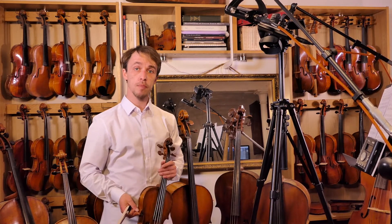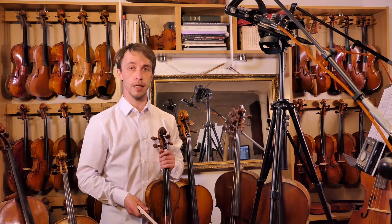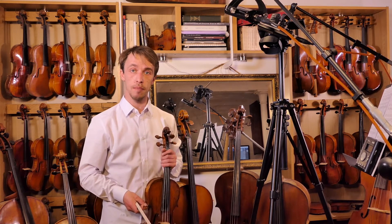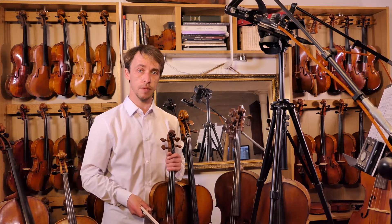Welcome back to the F-sharp minor melodic component. F-sharp minor is the relative minor to A major, so we have three sharps: F-sharp, C-sharp, and G-sharp.